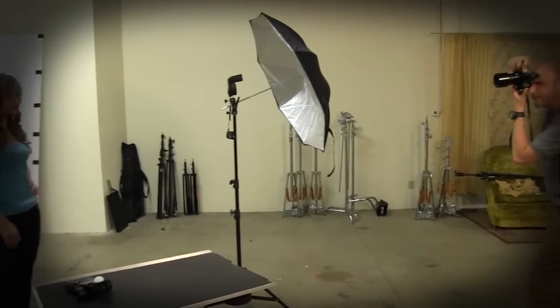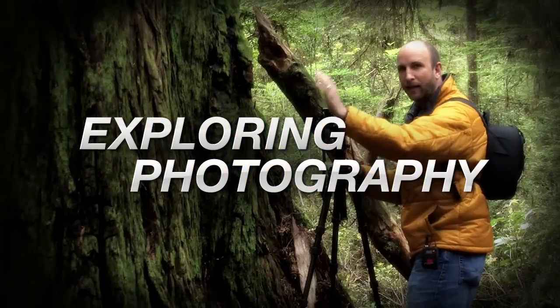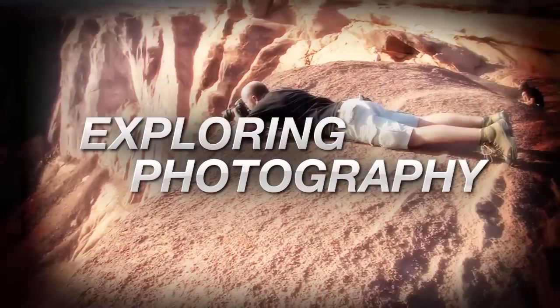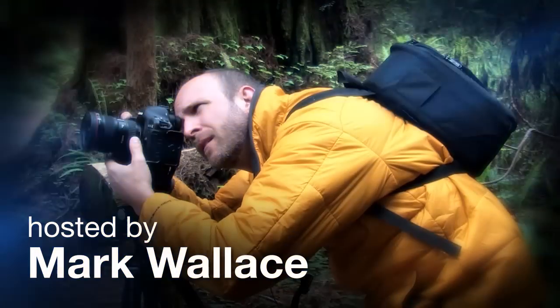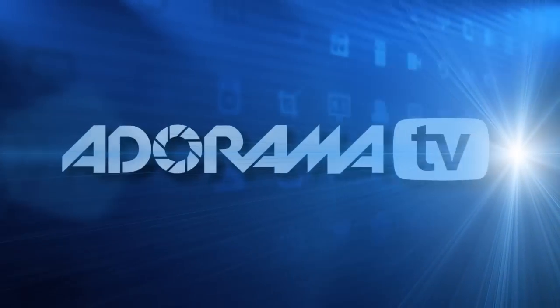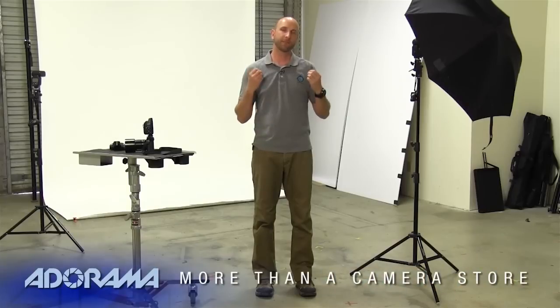This week I'm going to show you how to get a nice white background. Welcome to another episode of Exploring Photography with Mark Wallace on Adorama TV, where you will learn innovative techniques on shooting a wide range of photography. Today we're going to be talking about lighting a white background. This came specifically from a lot of questions posted on my Facebook page as well as the AdoramaTV YouTube videos.